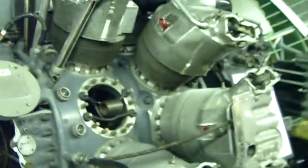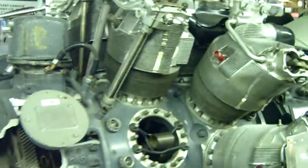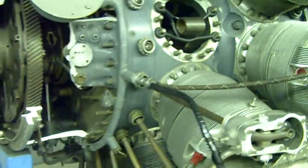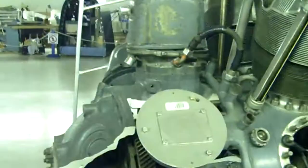Cut-away of an R-2800 CB-16 18-cylinder radial. So there you have it — there's a couple planes.